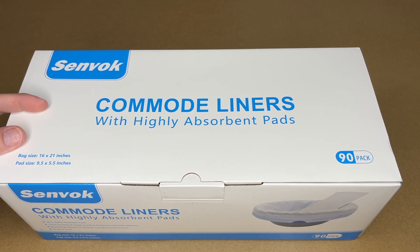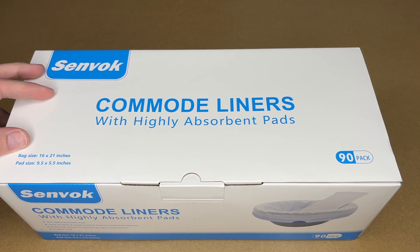Welcome. In this video I'm going to be taking a look at these Senvac commode liners. These were provided to me by the distributor, but they're not compensating me for this video and they're not reviewing it before I post it.